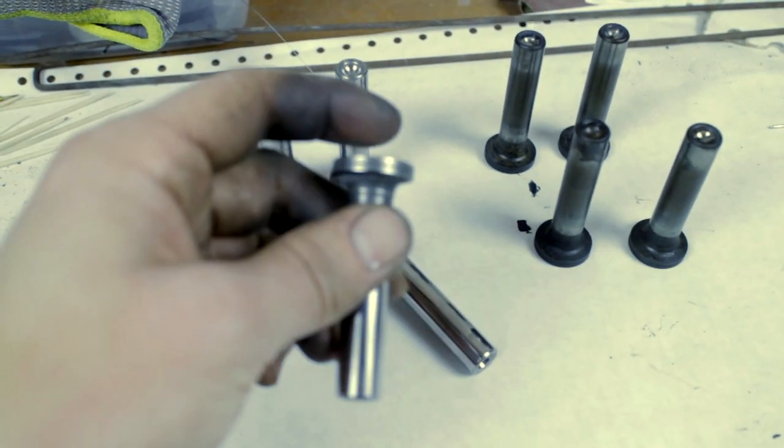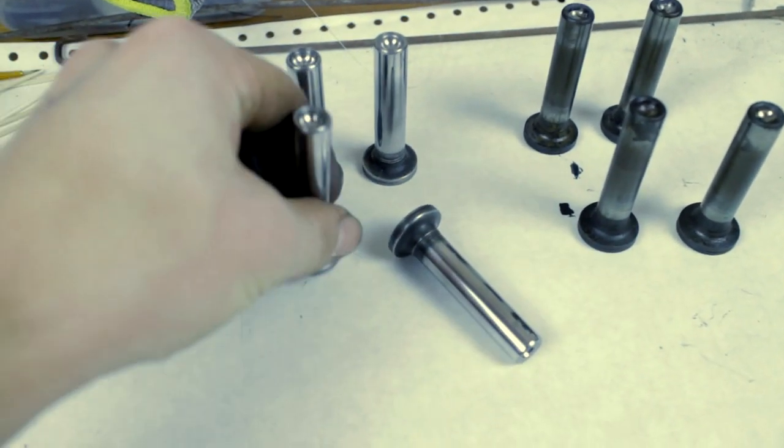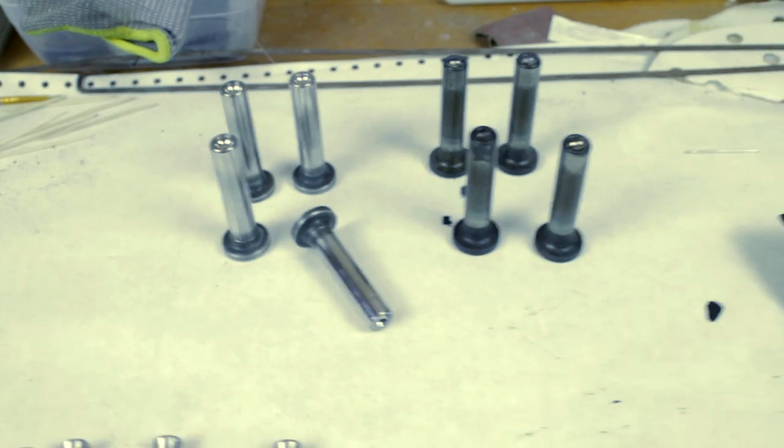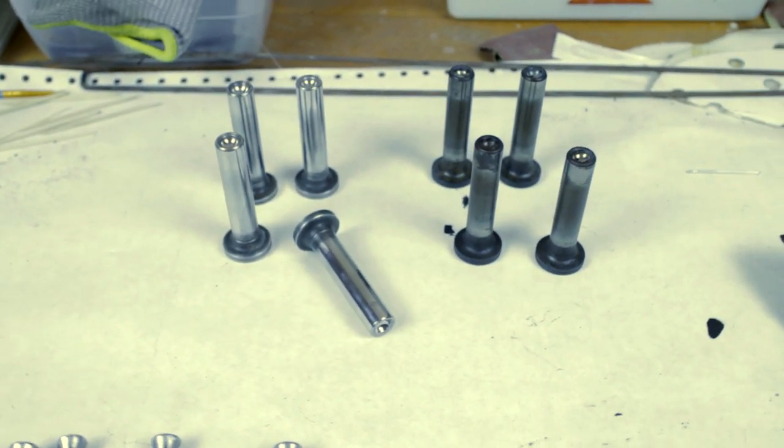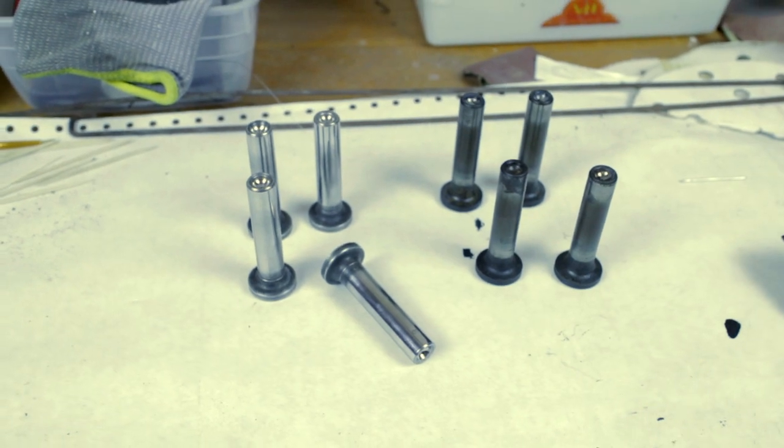Then we can check the head for straightness, but I don't think there will be a problem because they don't look very worn — otherwise they will need to be resurfaced.